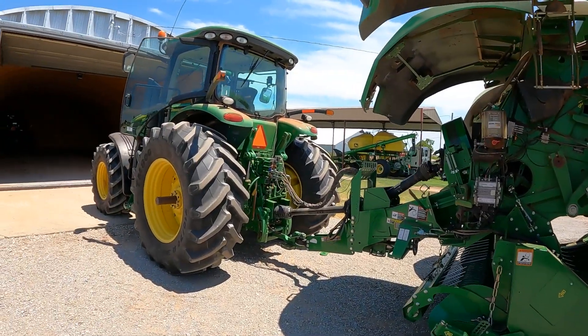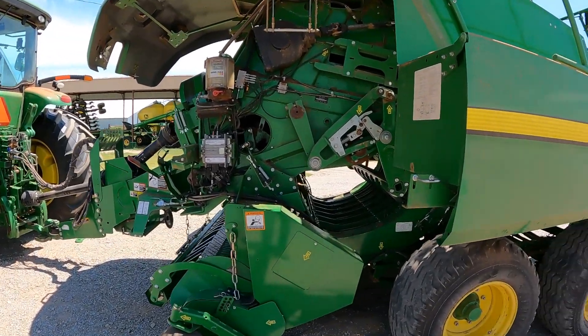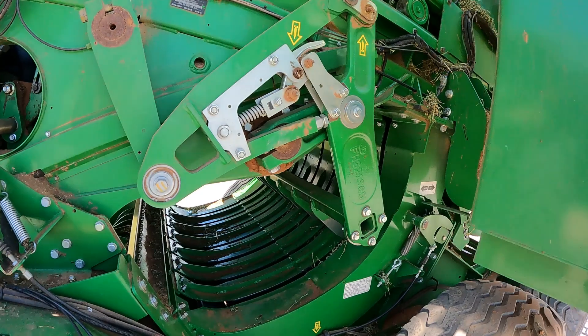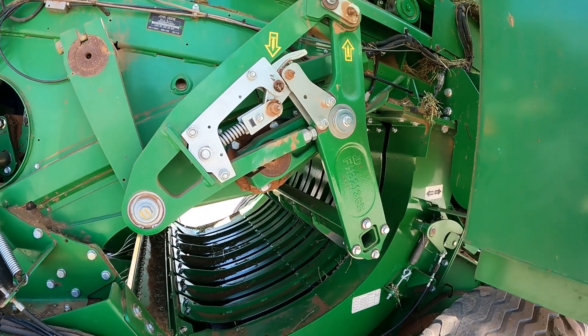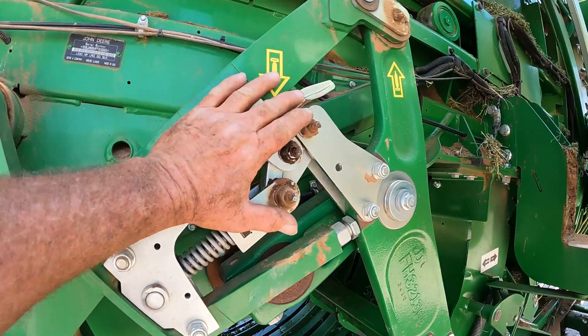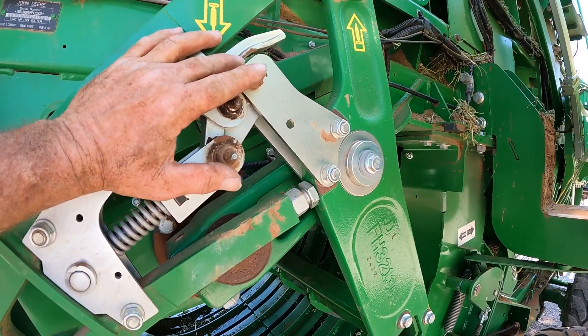There are a couple of things that can cause that — one of them is a cable issue and a latch issue. I'm going to show you a quick way to diagnose and check that. We've got the tractor running because we're going to engage the PTO in a moment and show you what it looks like when it's in auto and then when it's in one-to-one.